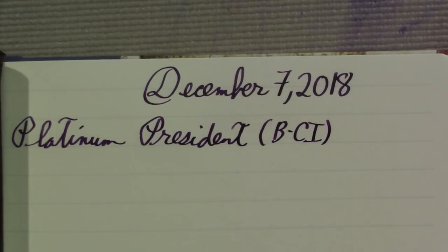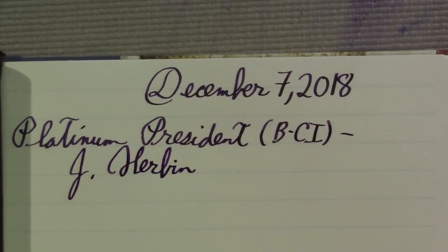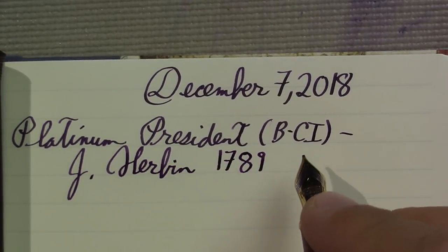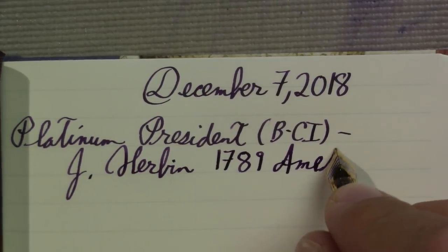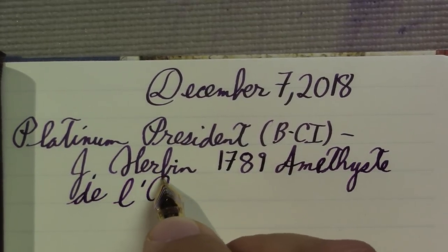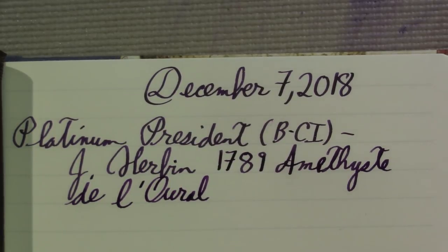You're going to see in a few of these pens that I'm using some of the sparkly inks. So this is a Gibbon 1789 — I'm sorry, I did not look up how to pronounce this one, so this may be butchered — Amethyst de l'Oral. I need three lines for this ink. I'll pick this up after the ink dries so you can check out whether the sparkles show up or not.